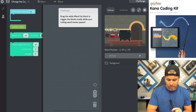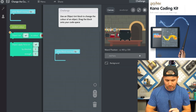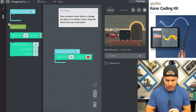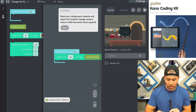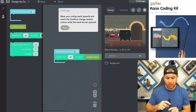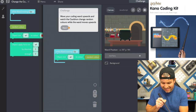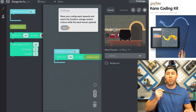So drag the wand block down here so we can see it and read the instructions. Use an object tint block — this is what's going to change the tint to red. But what we want to do is have it change to a random color, so instead of red, we're going to move the random color block over there. That way it changes to a random color whenever we wave the wand upwards. Check that out — it goes green, blue, purple, just by a little flick of the wand.